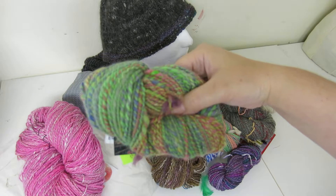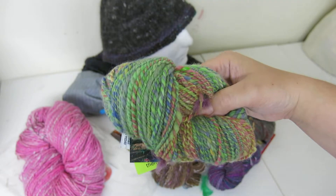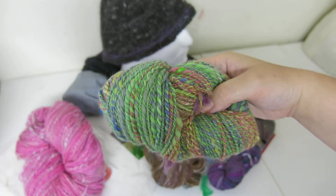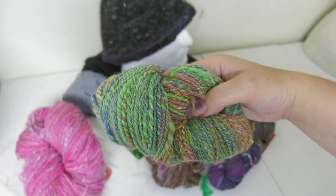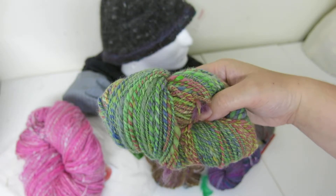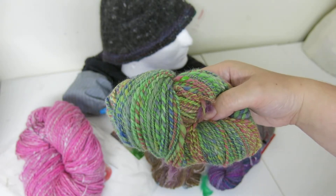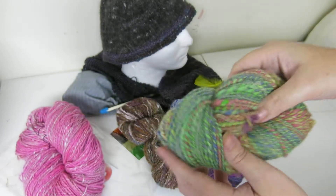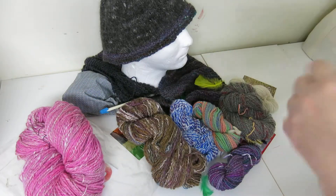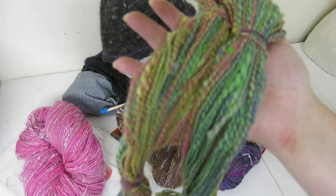This is Green Tree Parrot from Yarn Fairy in the Pixies. It's a fine merino — I blended it with angora: one gram of merino and 0.4 grams of dyed angora, blended on my hand cards. It is a chain-plied yarn and it is wonderfully springy. This also happens to be one of my best friend's favorite colorways, which I find funny because it's super 1970s.